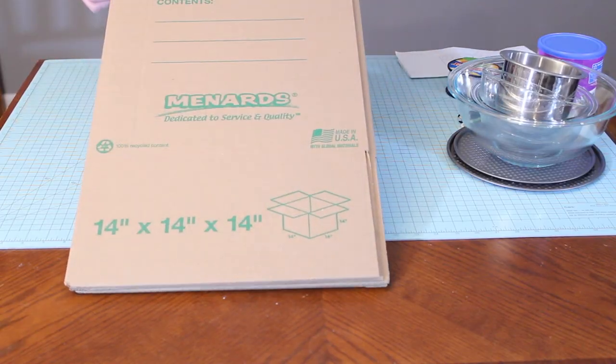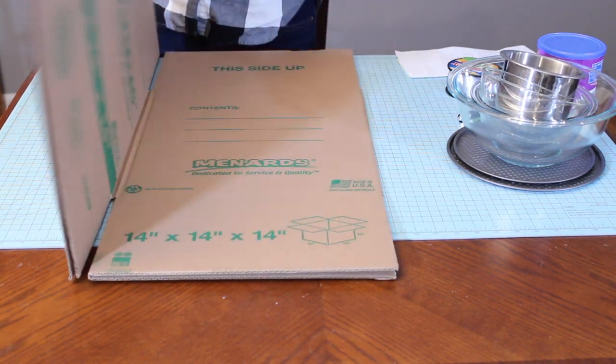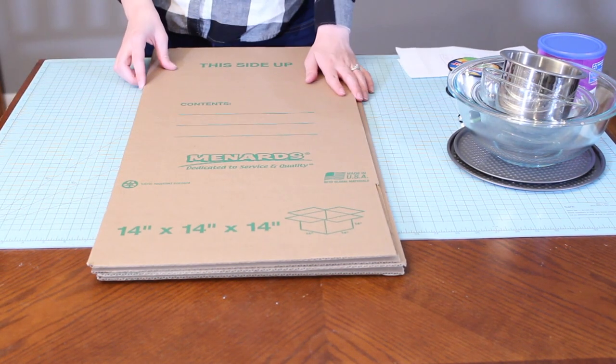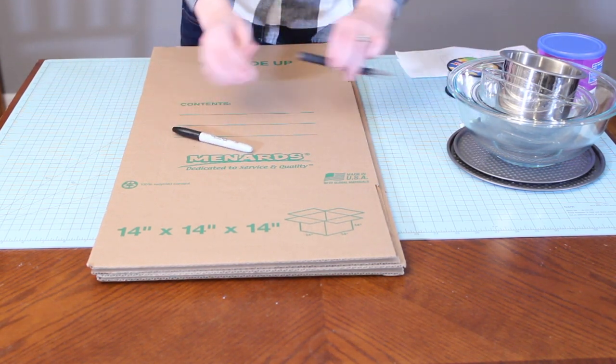My sizer is made from a 14-inch moving box that I picked up at my local hardware store. I'm going to be cutting circles into four sides of this for the balloons, but I won't be cutting into the flaps. That's so that I can set up this box, use it, and then flatten it again for easy storage.